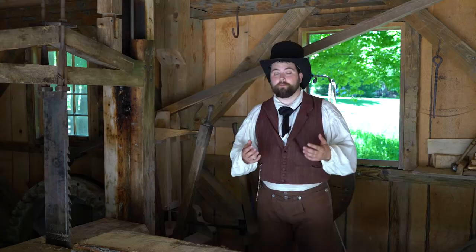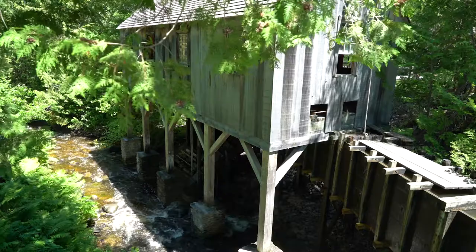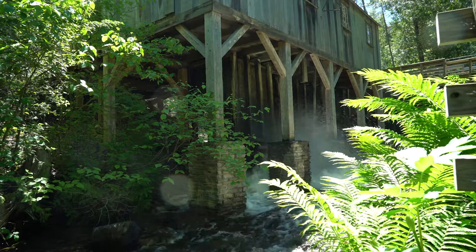This is our reconstruction of Robert Campbell's sawmill. This mill is based off of existing mills in the 1790s, so we believe Robert Campbell would be at least familiar with this design and this setup.